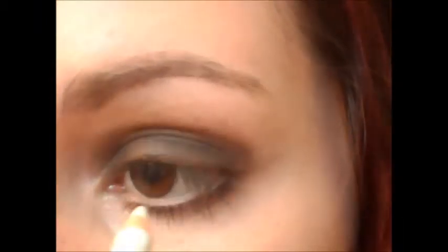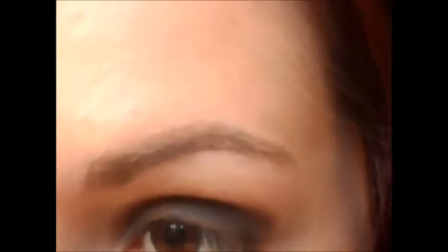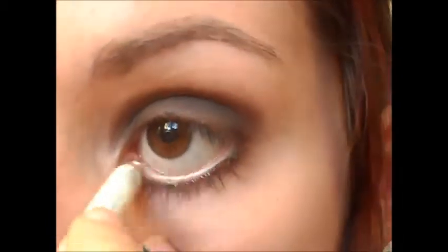Now to line my lower lash line, instead of going for the nude eyeliner like normal, I'm going to take a white, because that's what it looks like she's got on her lower lash line in the picture. Then I'm going to take my felt tip liner and line my top lid, and I'm just going to wing it out slightly.